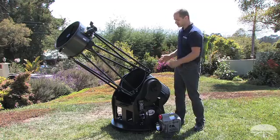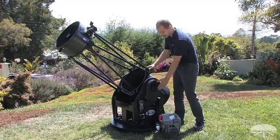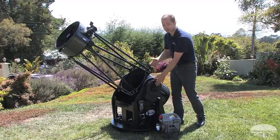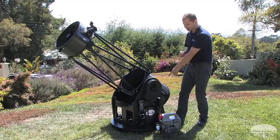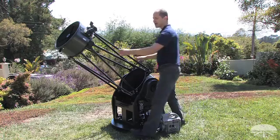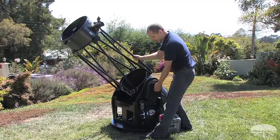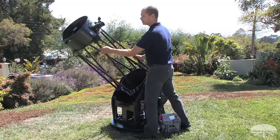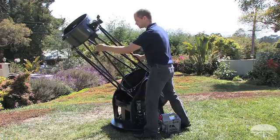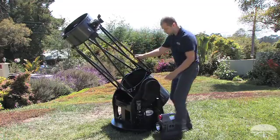Since you can move this manually, we designed in some tension adjustments. This is the altitude tension adjustment for up and down, and there's an azimuth left-and-right adjustment down at the bottom. You can tune in the amount of tension you want — right now it's a little tight, so I'll loosen it up a bit. Up and down, left and right — very smooth motions by hand. You can tune in exactly what you need for smooth manual motions.